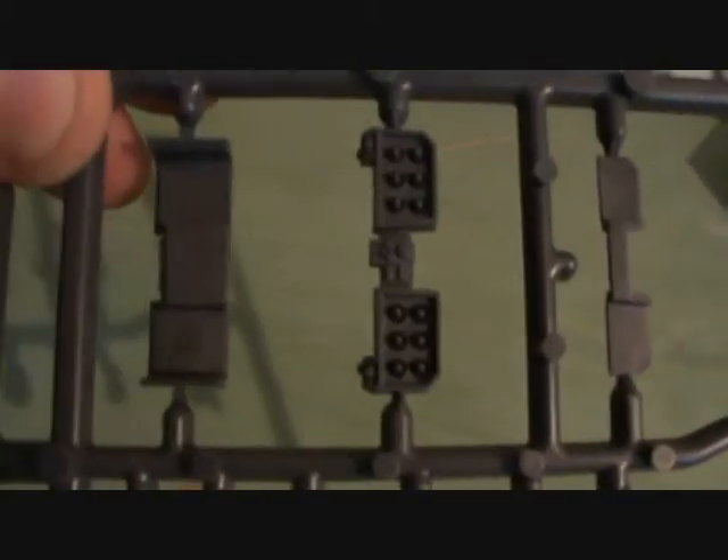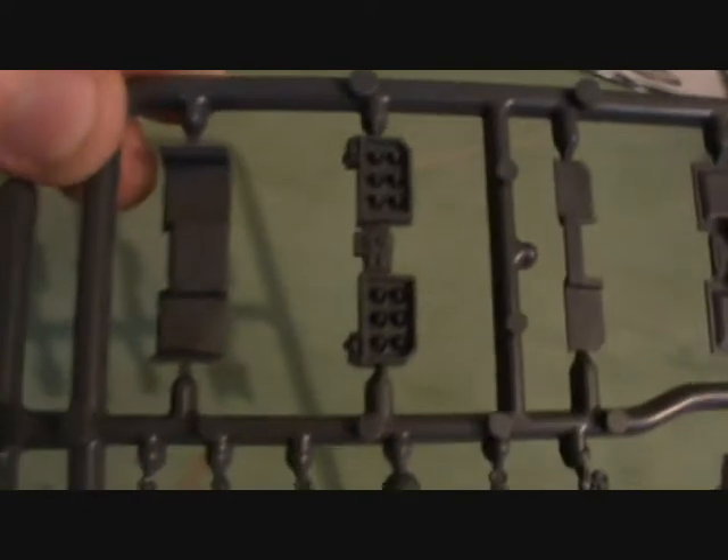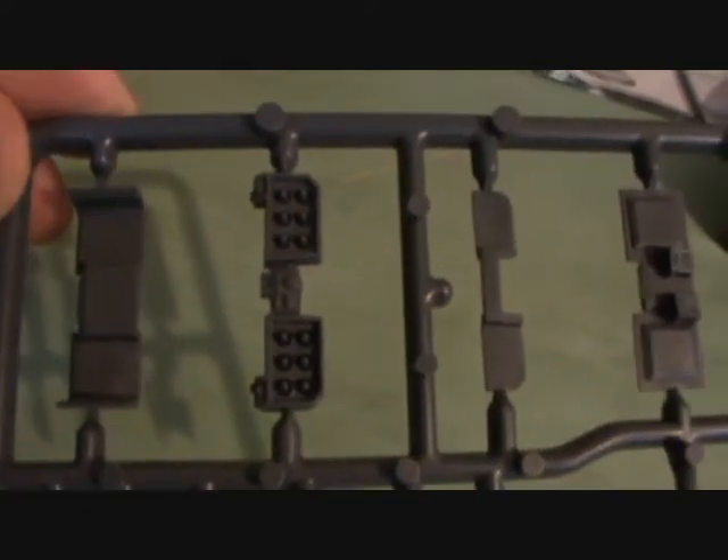And then we've got our Cyclone Missile Launcher — it comes in four different parts. What I feel is a very good idea is if you've got one of these, to not stick it on, because it is incredibly easy to magnetise this one and it does slot on and off very easily. So you can double up and use one of your Cyclone marines as a normal Terminator, which is rather good.